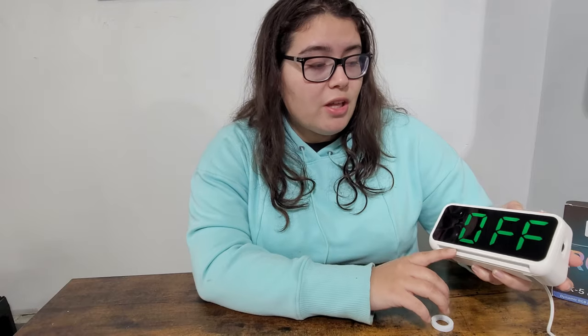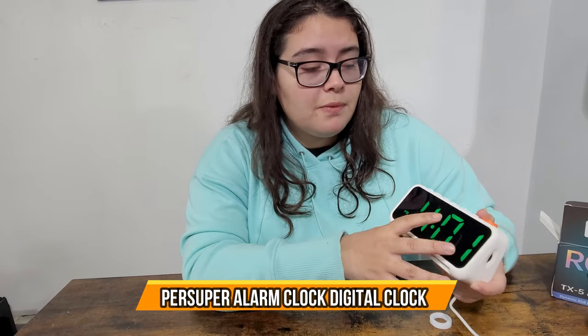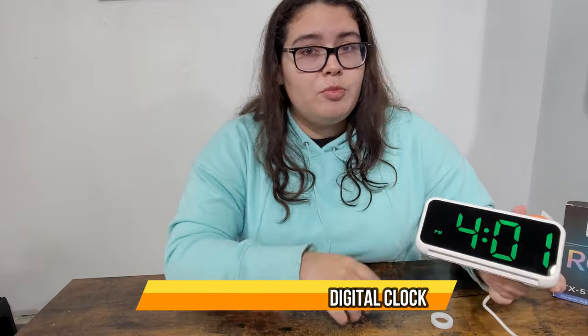You can make it louder — every level higher it gets louder. I can put it to five. You can also change the light setting: if you don't want the alarm light turning on and off when the alarm goes off you can turn that off, or turn it back on. It's very easy. As you can see it's a flashing alarm indicating the alarm has been triggered, then you press snooze. I hope you guys enjoyed the video!